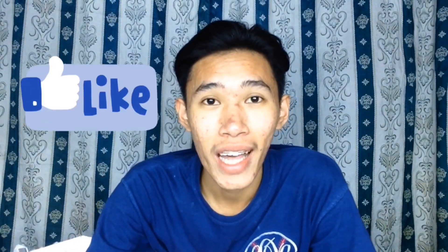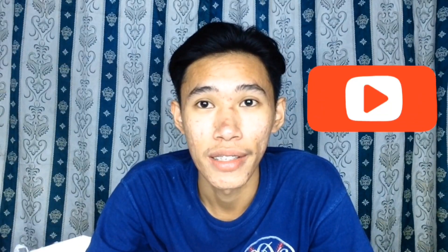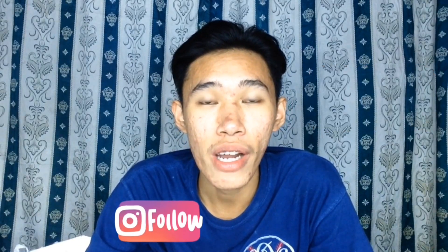At yun guys — yun na nga ang nagtatapos ng unboxing natin. Dahil special lang naman itong vlog na to, dahil natuwa lang ako at naisipan ko na mag-vlog about ito — dahil first time na nga na nanalo ako sa isang giveaway. Kaya dapat kong i-dokumento. For more videos, don't forget to like this one and subscribe to my channel. Also follow me on Instagram at rovictorius. I would like to thank Tricksters PH for this giveaway.